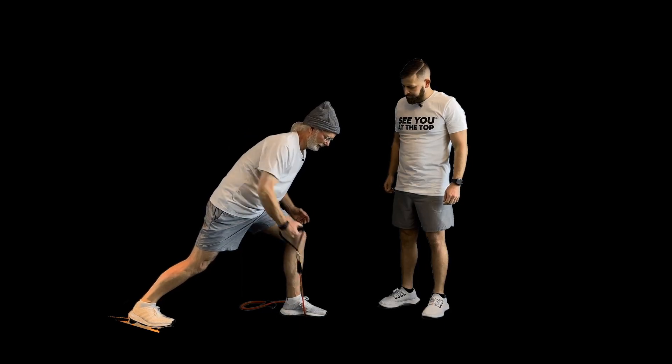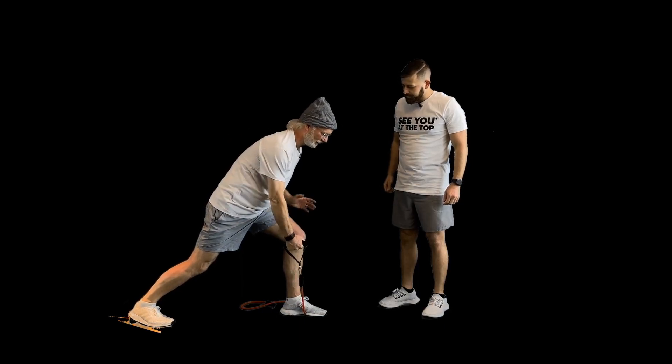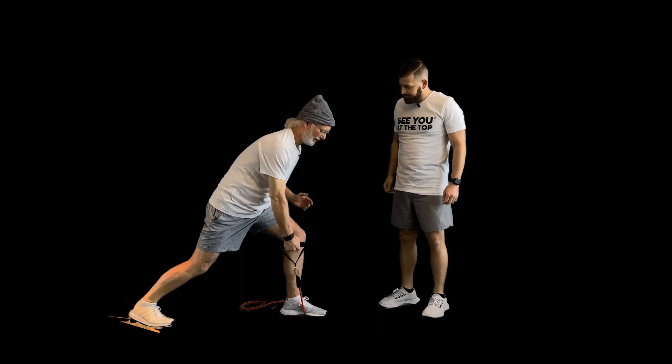We're working on our balance, we're working on keeping our hips steady, we're keeping our core strong. And while that core is strong, we're also doing something with our upper body, which is what you're doing in skiing all the time.